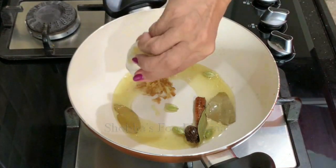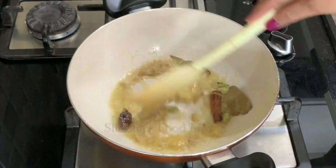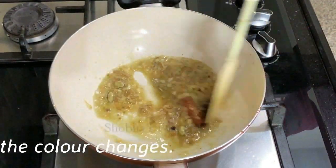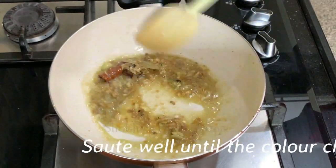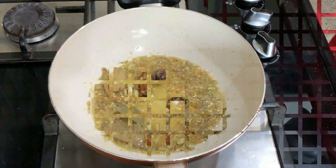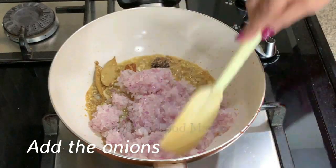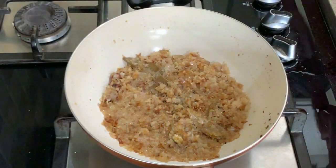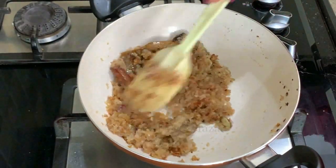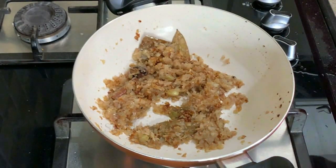Now add the grated ginger and garlic and sauté, continuing to stir on medium flame till the color changes. Now add the finely chopped onion and stir-fry till they become golden brown — this will take about seven to eight minutes. Make sure you do it on medium flame so that they don't become black. Now you can see the color is quite a nice golden brown.